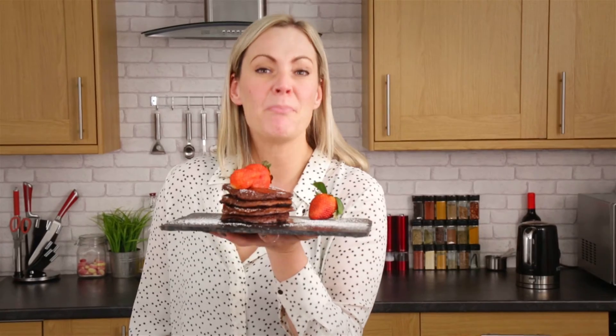There you have it. Delicious. Actually reasonably healthy. And you can eat them if you're gluten intolerant or celiac. Perfect.